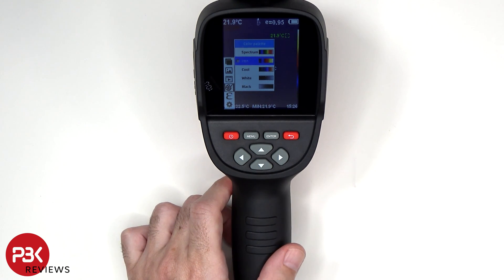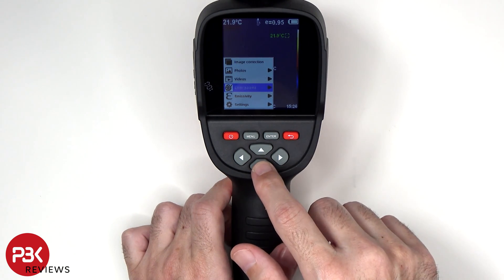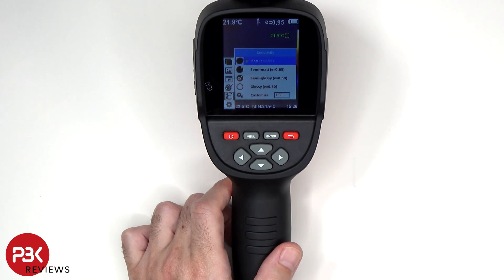You have five color palettes to choose from: spectrum, iron, cool, white, and black. You can also adjust the emissivity.